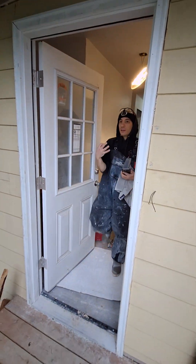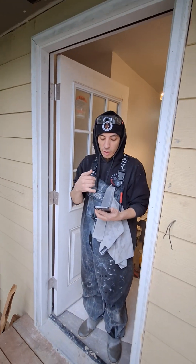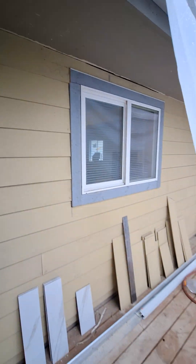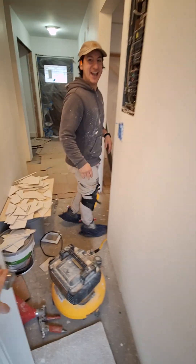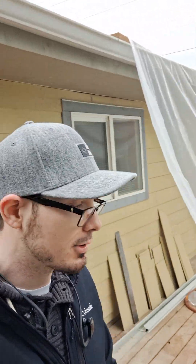We've got some things to deal with at the property — someone needs us to unload stuff, and there's an Airbnb where the dryer stopped working. We're also going to do a staircase on this side and one on the other side. But this is what it's like when you want to be an investor — you've got to deal with neighbors, your Airbnb, contractors, and materials all at once.